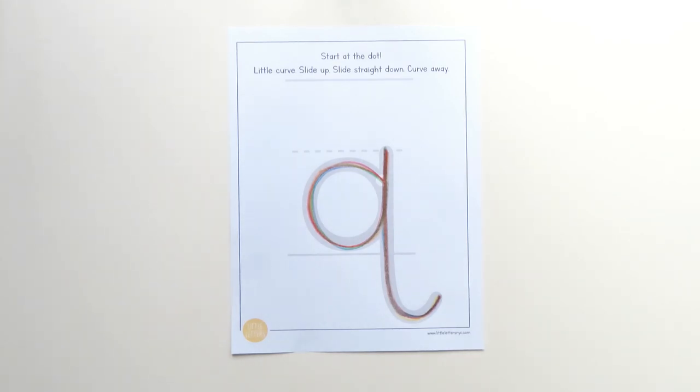Wow, you did a great job learning how to write lowercase letter Q. See you next time.